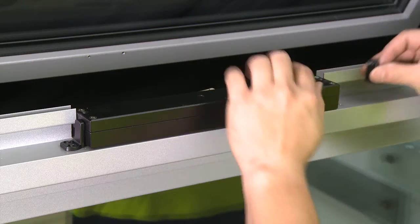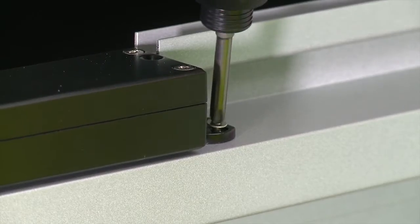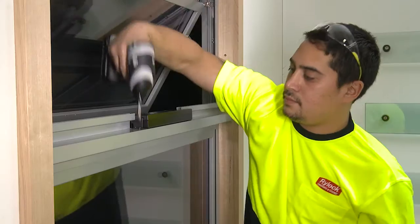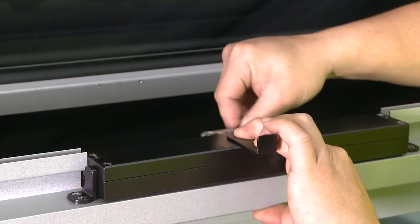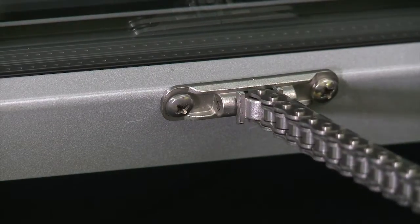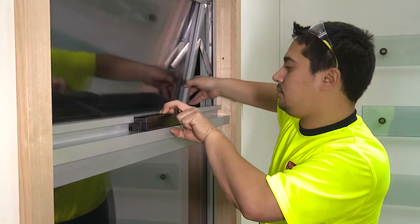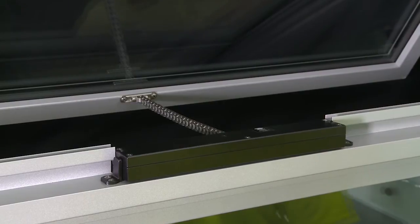Secure the actuator to the window frame with the brackets and screws supplied. Insert the clutch tool and slide the chain out. Secure the sash bracket to the window sash with the screws supplied. Test if the window can be opened and closed manually by using the clutch tool and manually pushing and pulling the window. Replace the clutch cap.